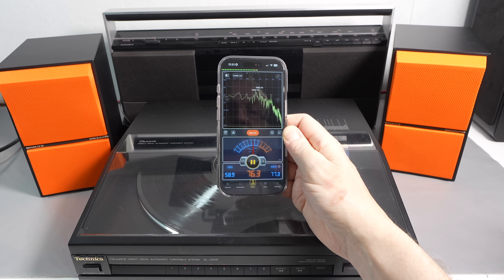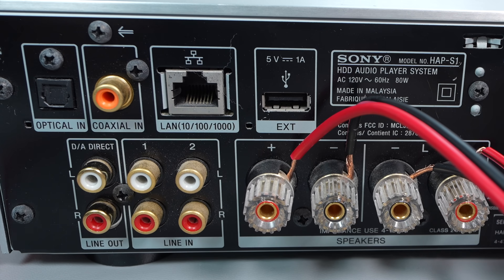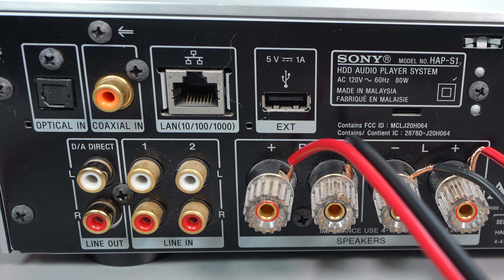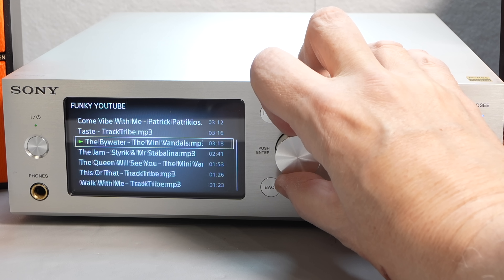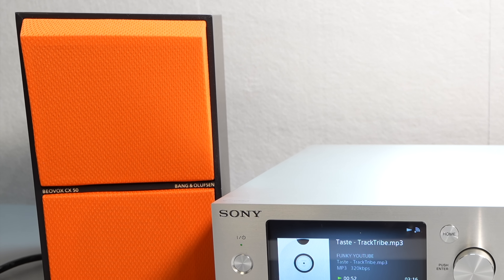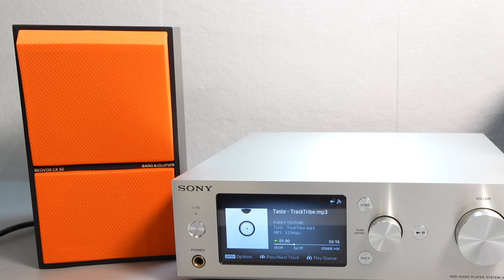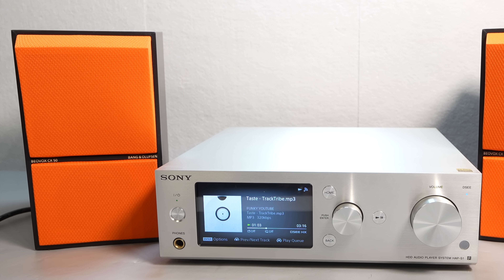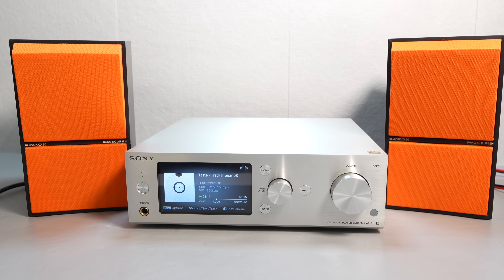I also tested the external speakers with a record player, and whilst the volume wasn't any different than when playing a cassette or the radio, the sound quality was much improved over the built-in speakers. It seemed sensible to try the speakers with a source that didn't distort, so I wired them up to my Sony digital music player system — one of Sony's last quality audio components before they gave up on hi-fi separates. The speakers have a pleasant neutral sound, but they're definitely at their best at moderate volumes. A more modern speaker of similar size will likely produce more bass, but if you prefer clearer reproduction at sensible volumes, these will do that job just fine.